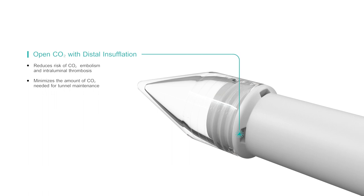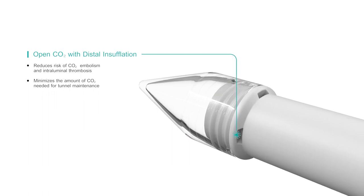CO2 delivered at the tip consistently provides space in the tunnel for increased visibility.